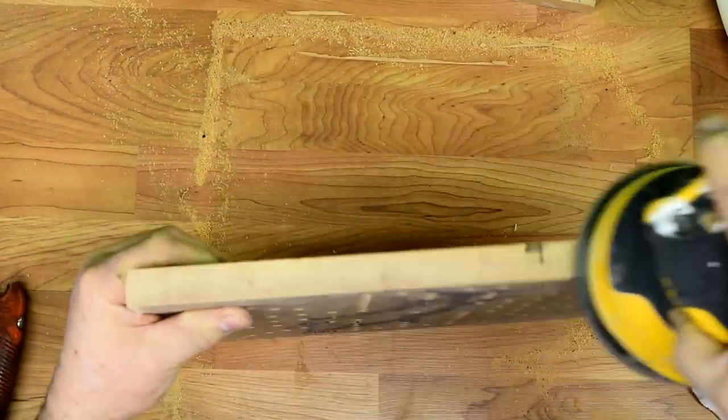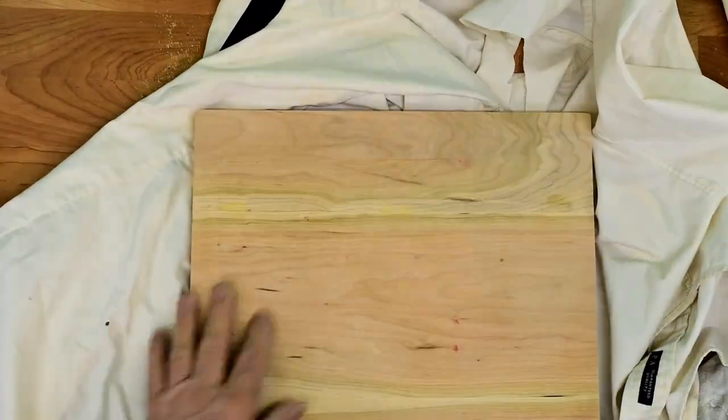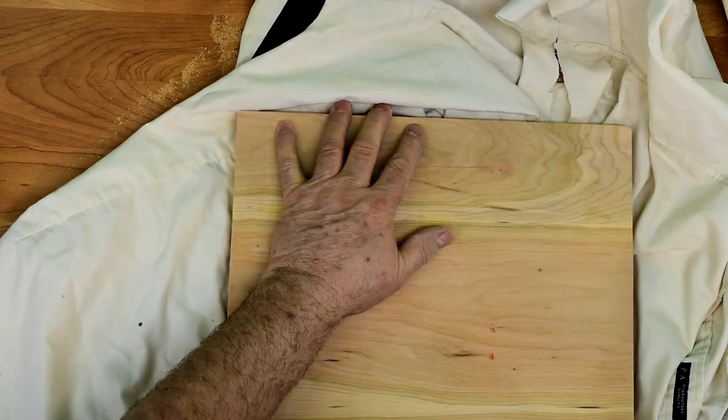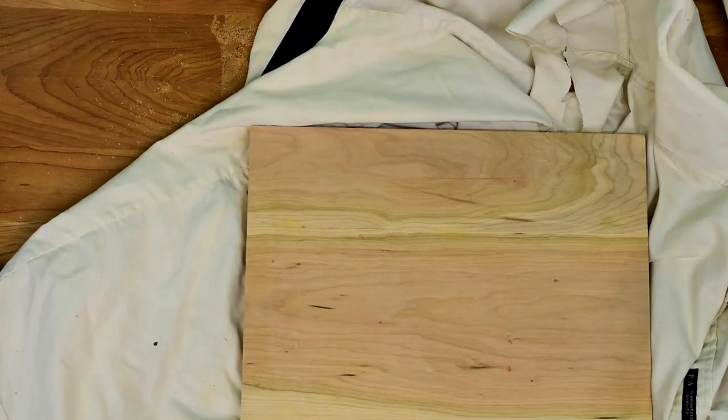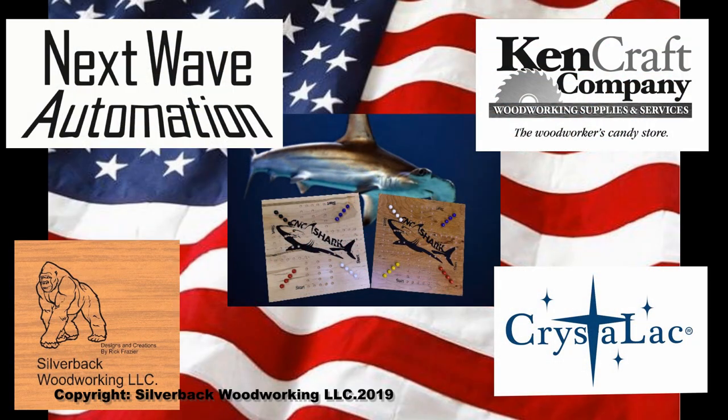That's the completion of our marble game project. You can find other projects and instructions at nextwaveautomation.com. I would like to thank our sponsors: Next Wave Automation, Kingcraft Company, Silverback Woodworking, and Crystalac for their support of this video. Thank you and see you next time.